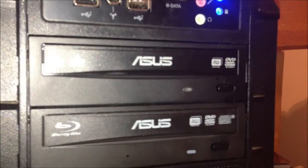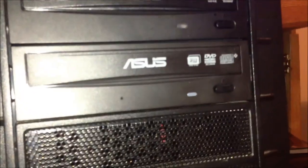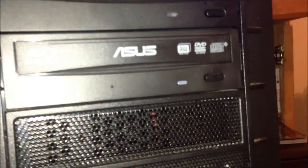I also have one ASUS DVD burner and one ASUS Blu-ray burner, which can burn at 16x and read at 8x.